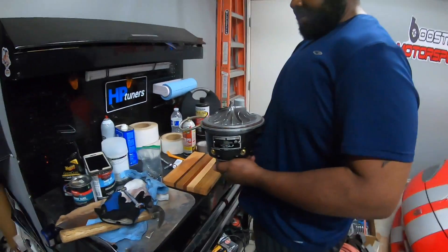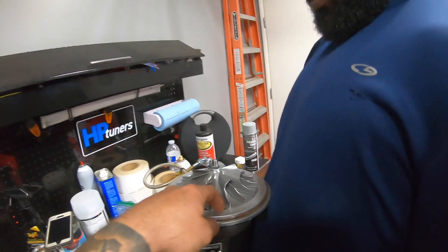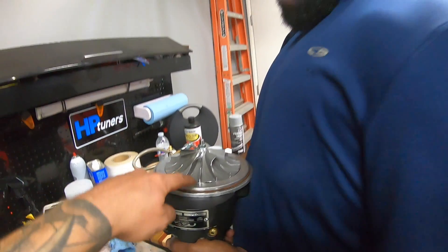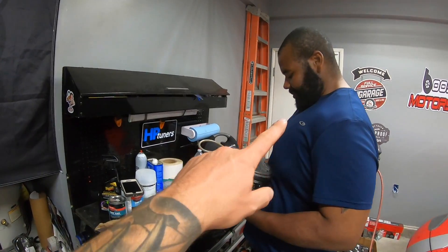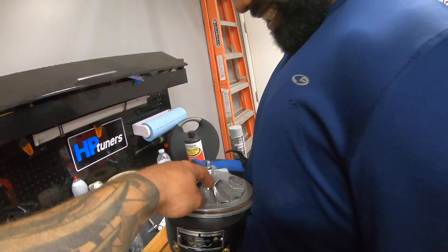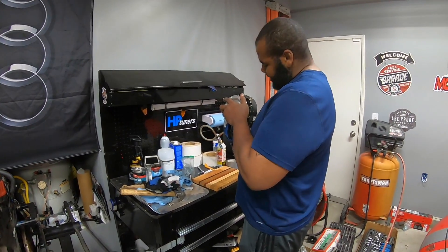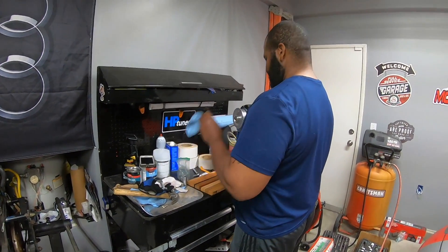Little update for you guys: we ended up taking off the compressor housing because we've got a little bit of oil coming through from behind the compressor wheel. I don't know if somehow the seal got pushed out when we were trying to put it on the actual other side — the gearbox side — because for some reason it's puking out oil on the other side.